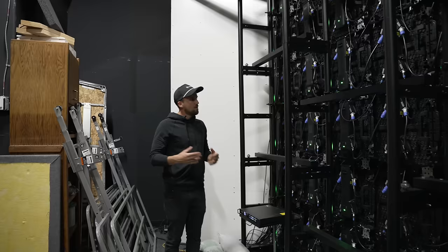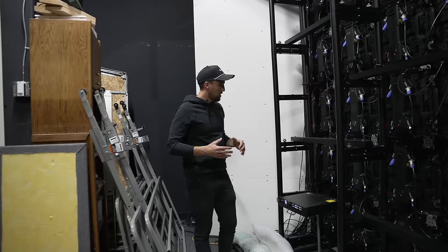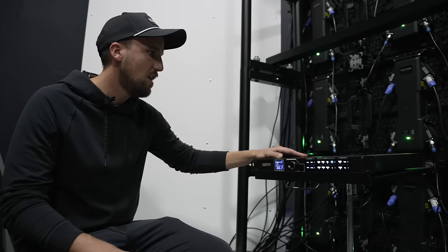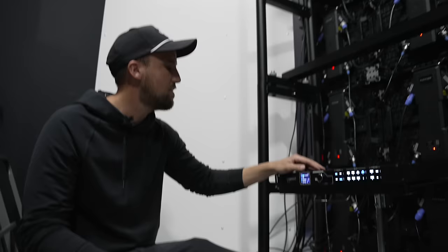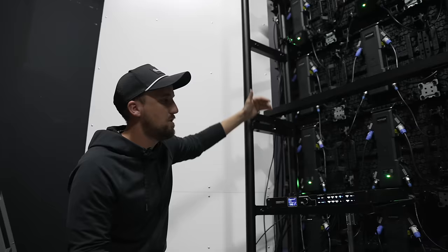The second thing the wall needs is data. The data comes from the processor — this is a Novastar VX600. This processor takes an SDI input from our video switcher in the tech booth that runs all the way up here to stage. Then we have six Ethernet data outputs coming out of the processor to the six rows of panels on this LED wall. Configuring the processor is fairly straightforward.